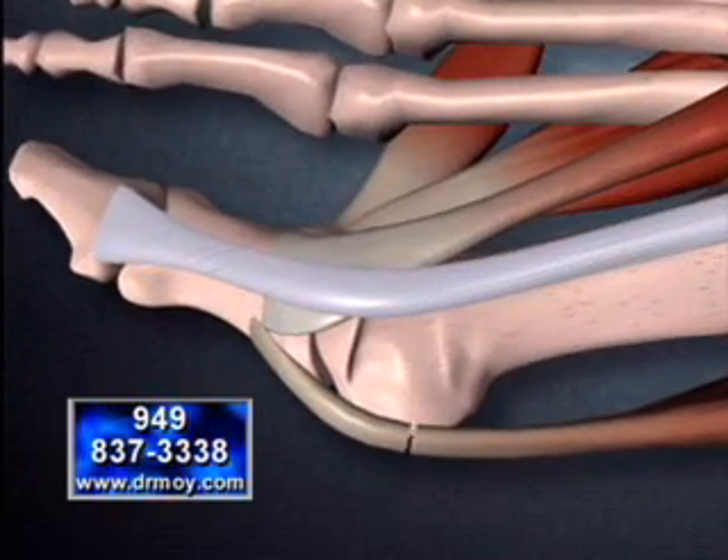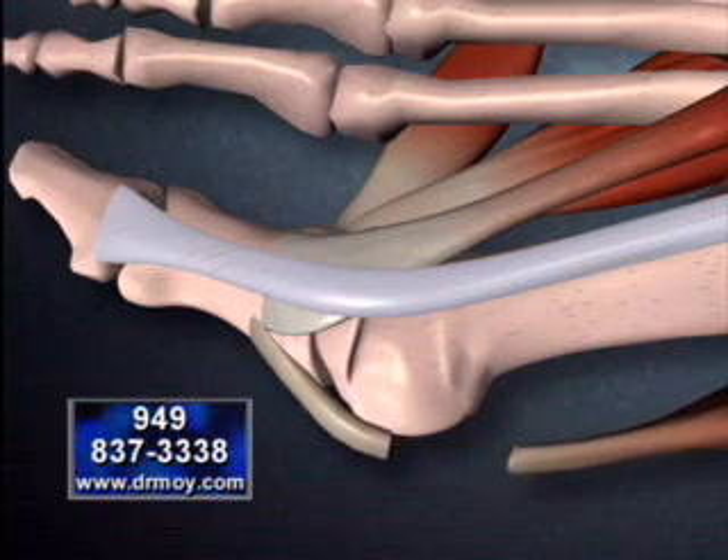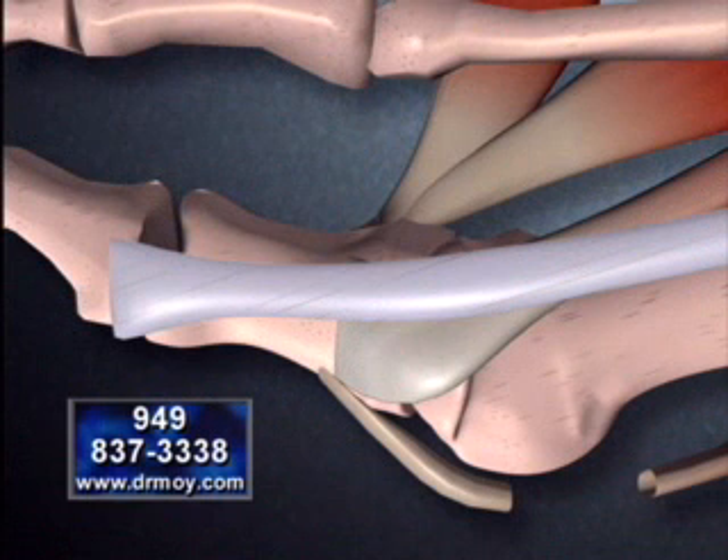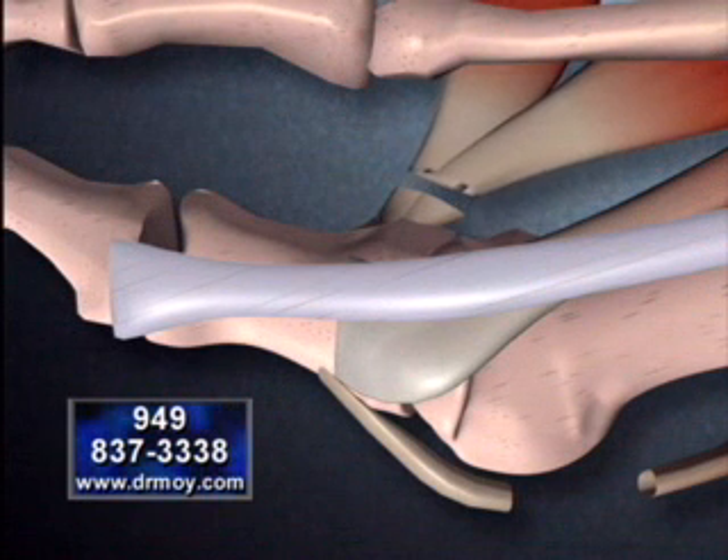we see how cutting the tendon allows for exposure to the abnormal bone growth. The tendons on the opposite side of the joint are also released to eventually allow the great toe to achieve normal alignment.